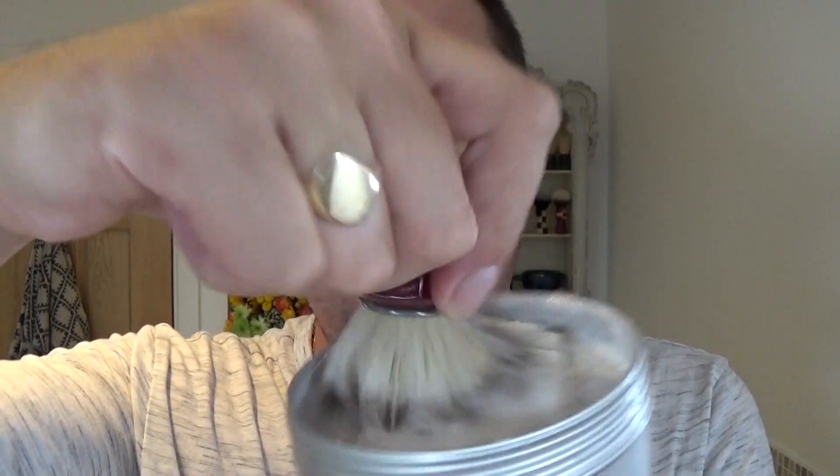So we'll see how it lathers up. I'm going to use it from the bowl, as you can see, and it's looking good so far. Just gather enough off there — smell that — lemon, citrus. You're a winner for me.